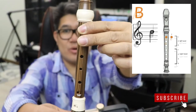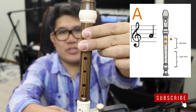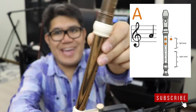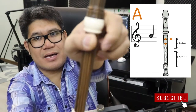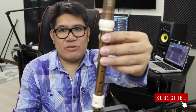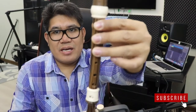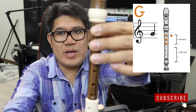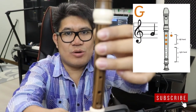Next, your A note or La. Make sure to cover that with your second finger. So you have two fingers for your La or A, and at the same time your thumb is at the back. Next, let's review G. The third finger — so you have three fingers for your G note, that's your Sol.